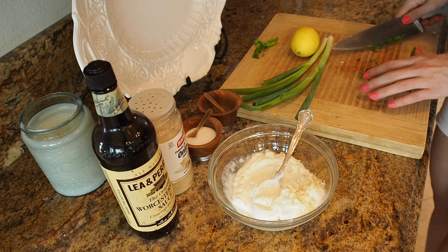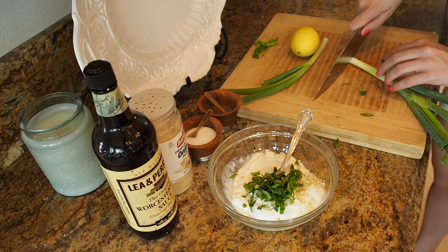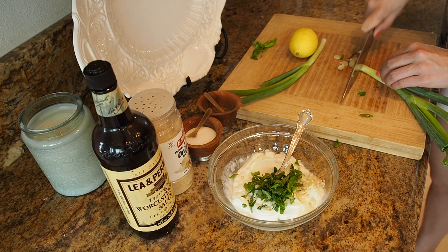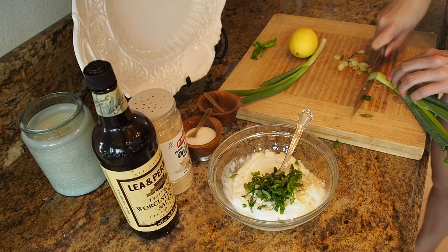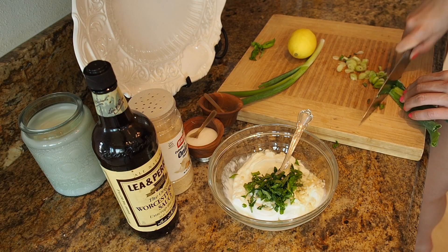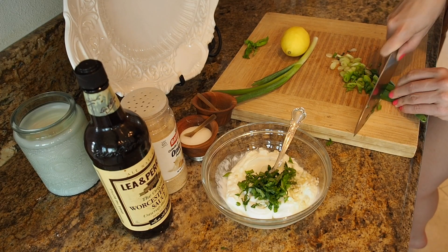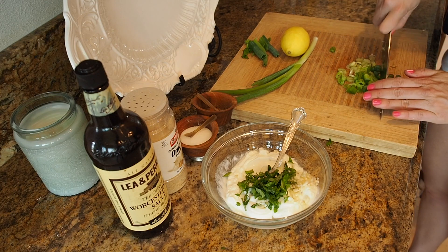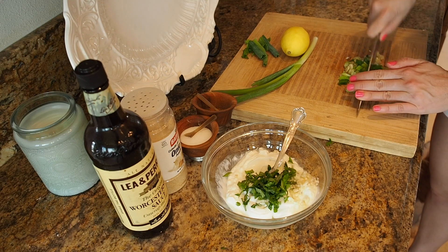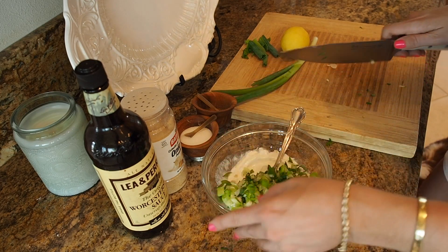Now I'm going to do some scallions — thinly diced — which will give it a nice oniony flavor without having any actual onion in it. Not everyone's a fan of a lot of onion, like my father — he hates onions. And those turkey burgers are looking amazing over there.